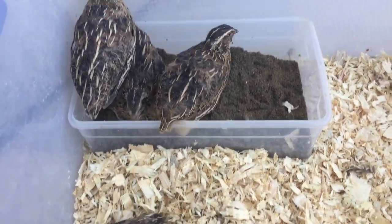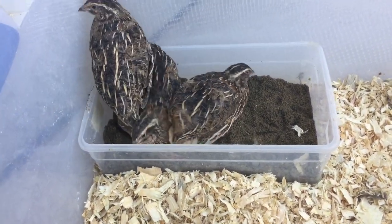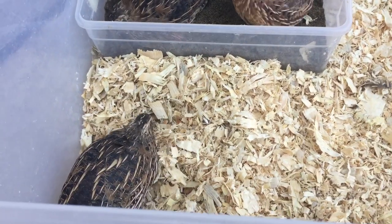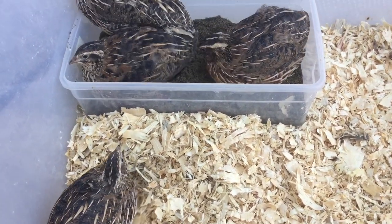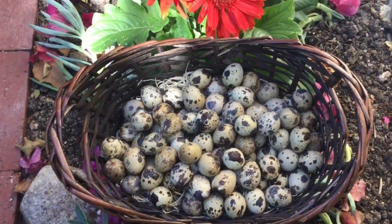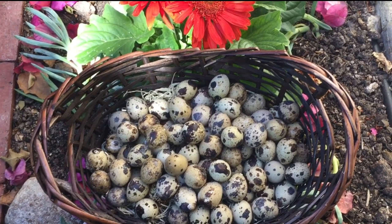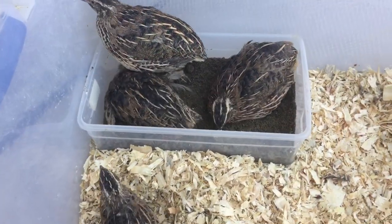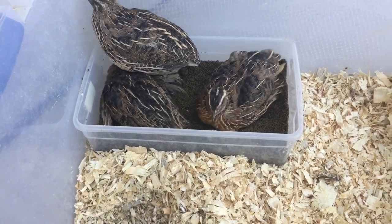Hi everyone, thank you so much for joining me in this video series on how to raise quail. This is such an amazing hobby if you know what you're doing, and you get fresh eggs every day. So let's get started. Quail have some basic needs like shelter, food, water, and some entertainment.